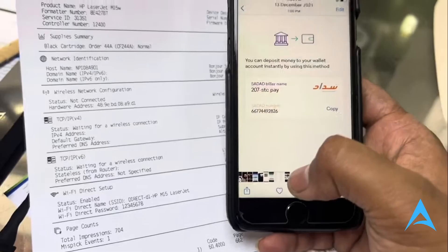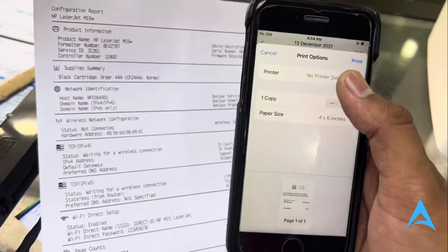And then find the image or whatever you want to go in and print. So if you're using an iPhone, go there at the bottom left and click on that icon. And now you can go ahead and click on Print.